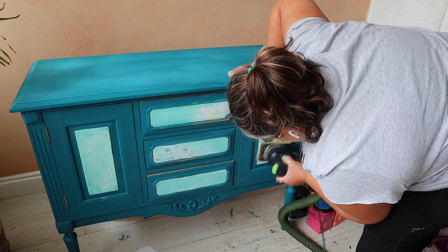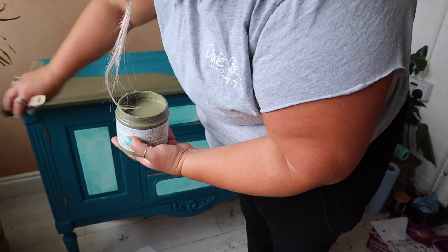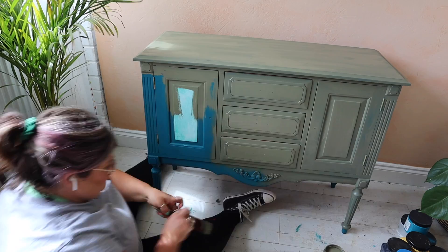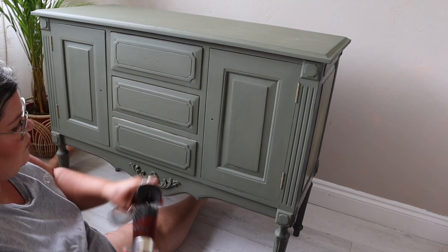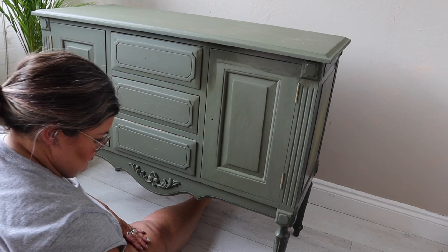When I said it had two previous makeovers making this its third, I actually lied a little bit - because once I'd stripped it of its previous paint job, I painted it in this blue color, a tealy blue called Oasis from the Silk Mineral Paint range. I wanted to do some kind of design on the panels and that was a no-go, so I sanded it all back and painted it in Cactus as my base color. It sat in my workshop for quite a while - weeks in fact - before I decided what I wanted to do with it.